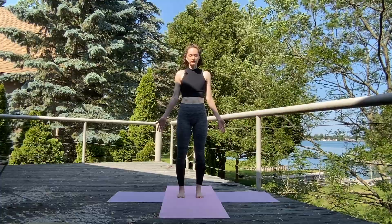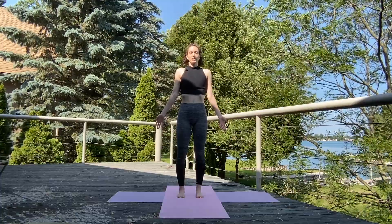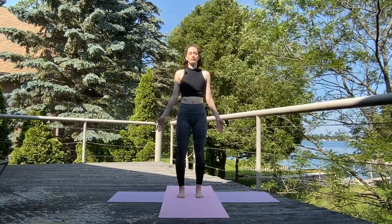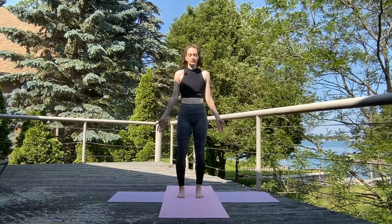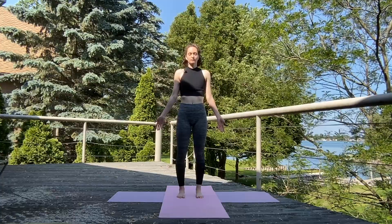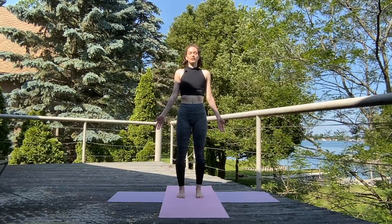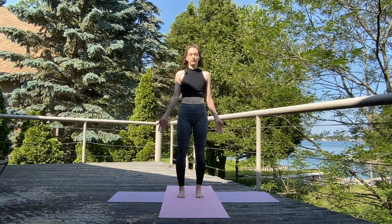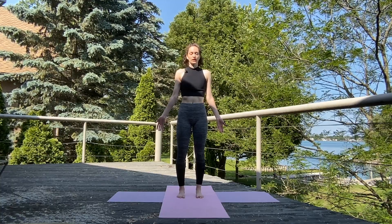Take a nice deep inhale through the nose. Exhale, sigh out of the mouth. Take a nice deep inhale again. This time exhale, keep the mouth closed — that breath of fire, Jai breath.